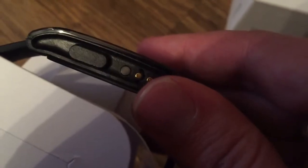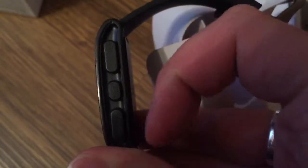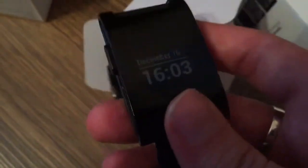The watch has three hard buttons — one on the left side, which is the button you use to go back — and here are three other buttons: to go up, go down, and in the middle is the select button.